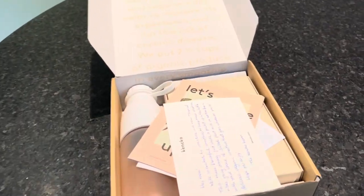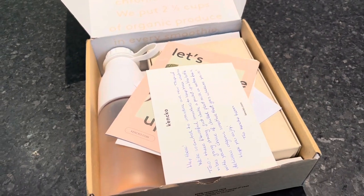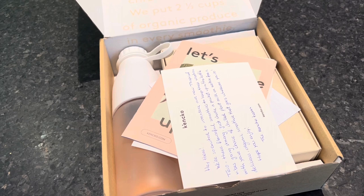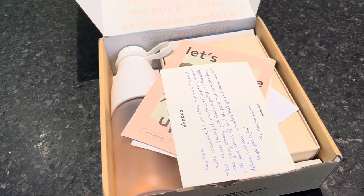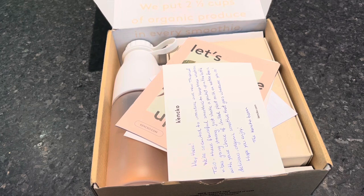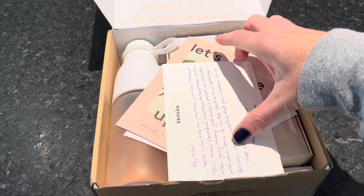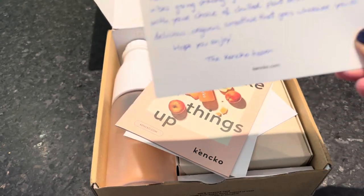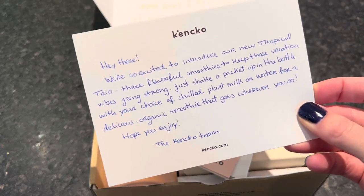Something to note: these smoothies do have two and a half cups of organic fruits and veggies, some do have seeds, and each one is not a meal replacement because they're only 85 calories each. But they are a great addition to breakfast, a great snack, great for kids as well, and they're vegan, gluten-free, and non-GMO.